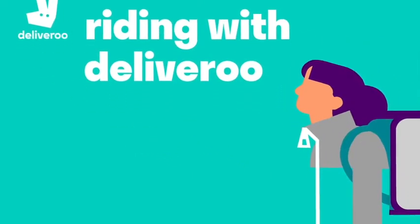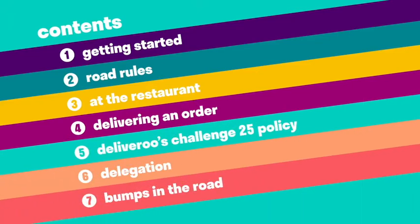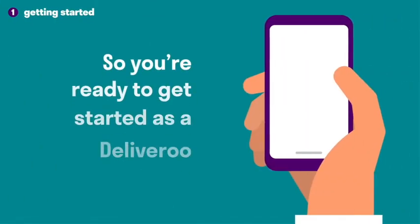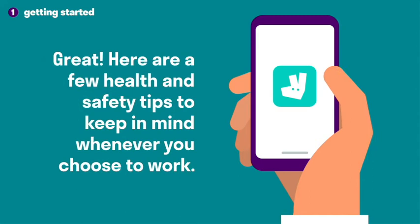Riding with Deliveroo. So, you're ready to get started as a Deliveroo rider. Great! Here are a few health and safety tips to keep in mind whenever you choose to work.